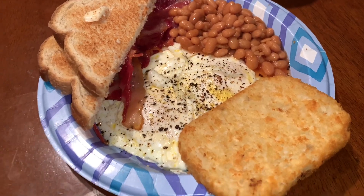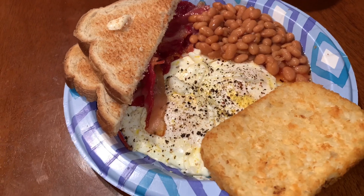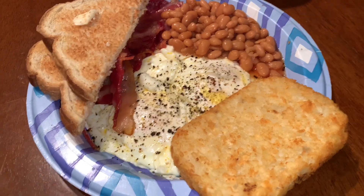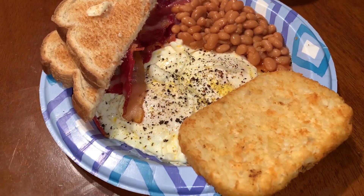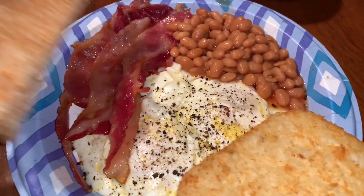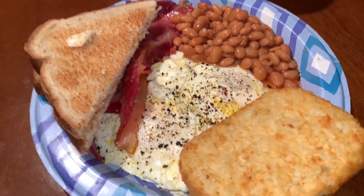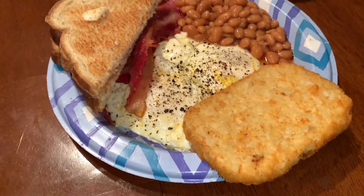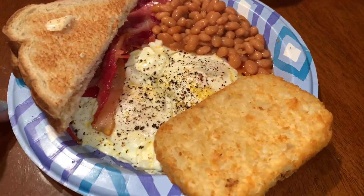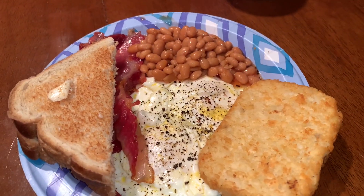Good morning friends, welcome back to another day of what's in my husband's lunchbox. Today my husband has estimates so he should be home before noon. He decided to have breakfast at home. I made him two over easy eggs, toast with butter, and over here we have bacon, pork and beans — she said hi — with a cup of coffee. He should be back home in time for lunch. I forgot to take out the ketchup.